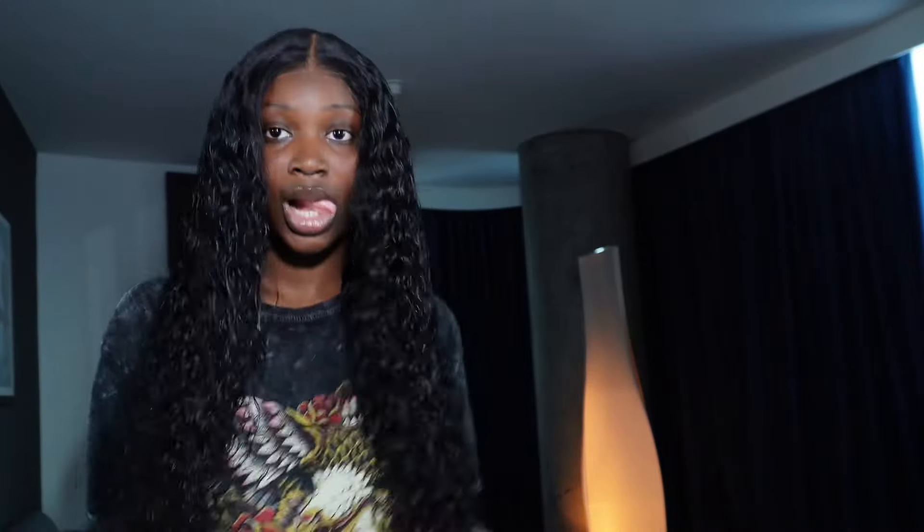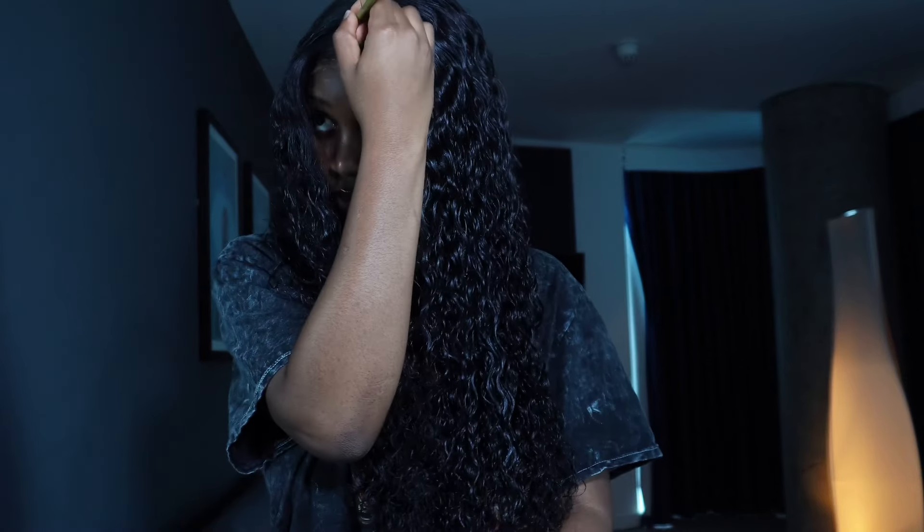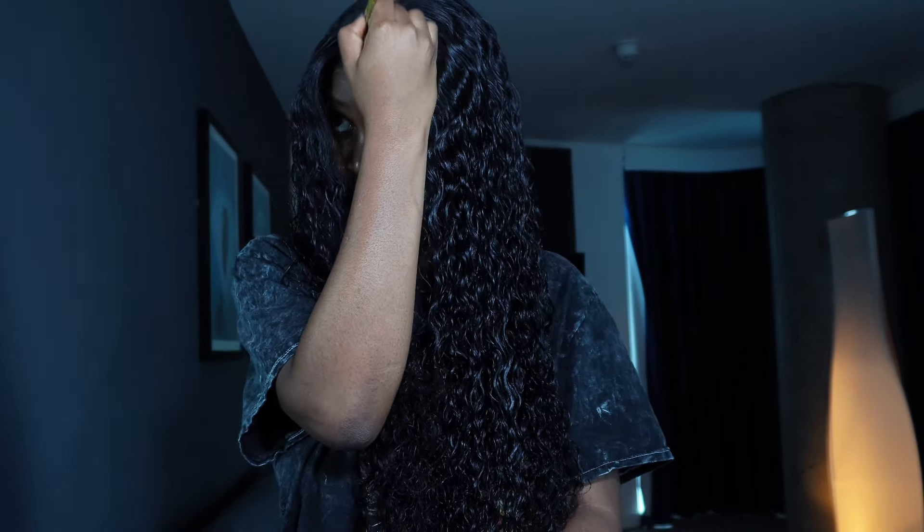I started brushing out the curls — the more I brush, the more it's giving everything it should. Every girl needs a coily wig in their life! Shout out to Your Lisa Hair for sponsoring this video. The hair has no foul smell, zero shedding, it's amazing. I then used a foundation a shade lighter to define the hairline and part lines.